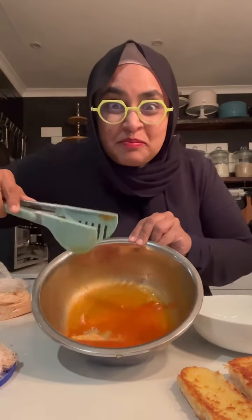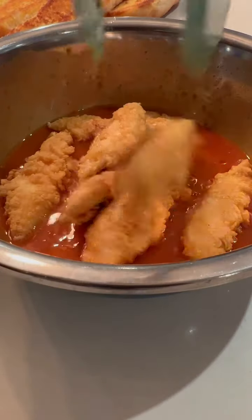Get yourself some hot sauce and toss it inside so that it's nice and hot. Then add some leka coleslaw — coleslaw that you made, like this one here.